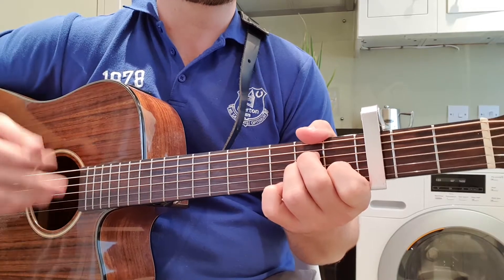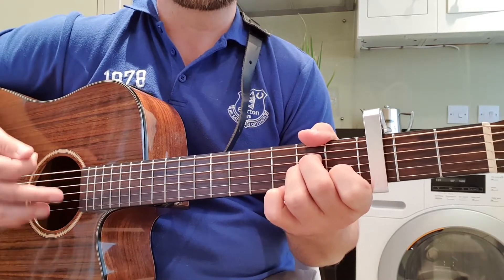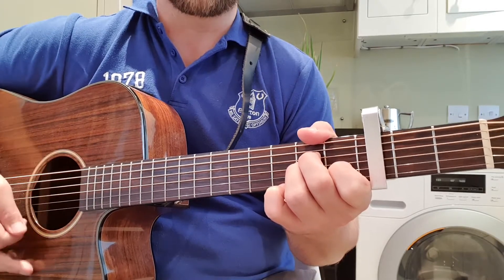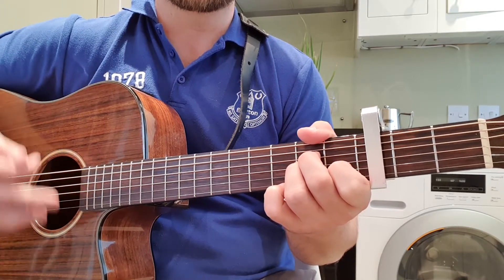So the strum pattern goes: up, up, up, down, down, up, down, down, up, up, up, down, down, up, up, down, down, up, up, up, down, down, down, up, up, up, down, down, up.